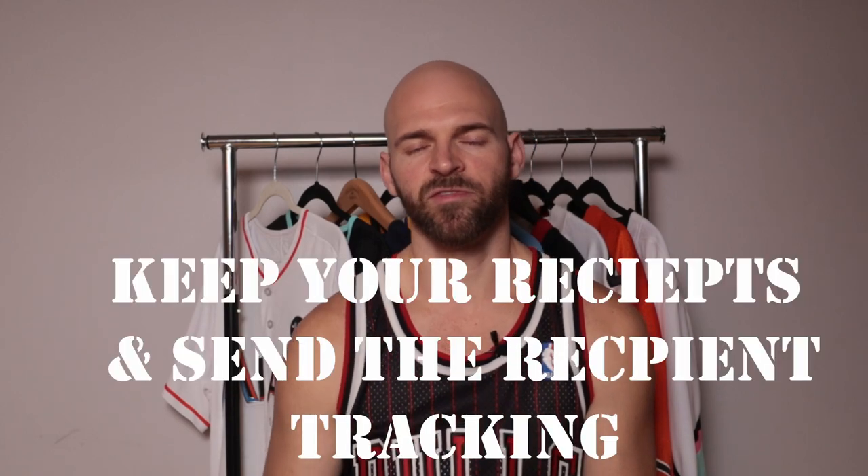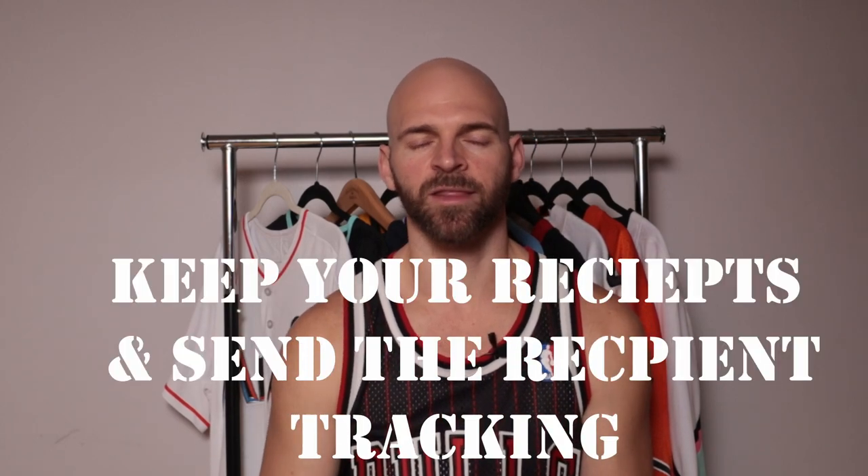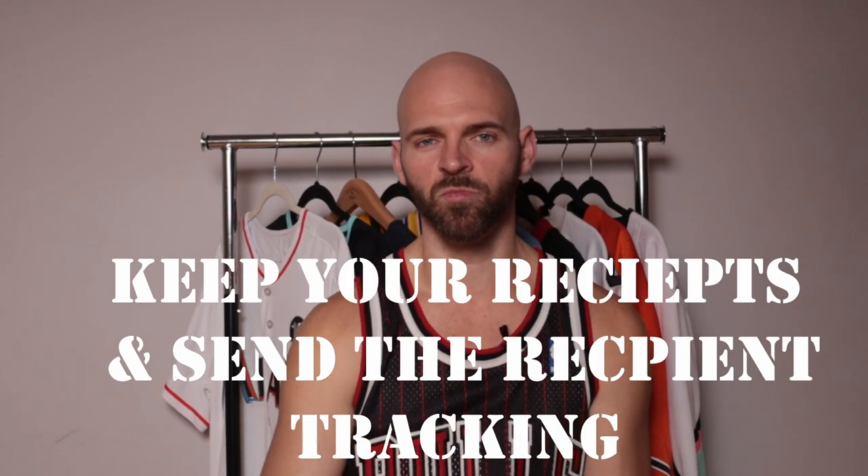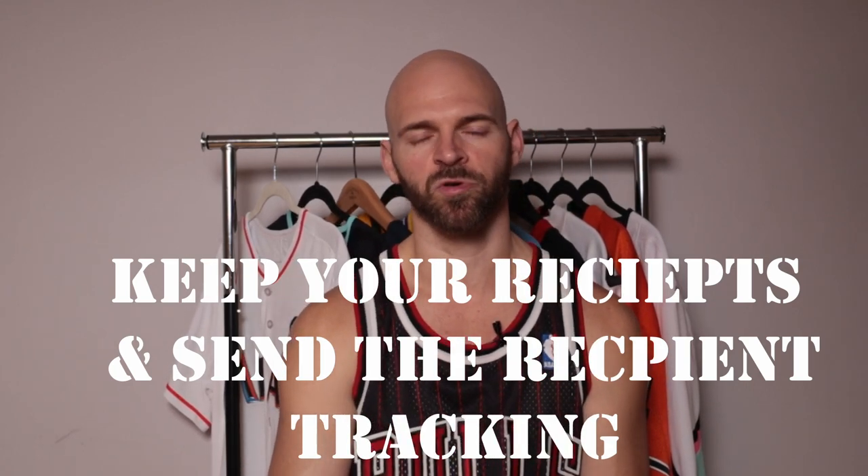As a couple of added tips: always save your receipts — they have the tracking on there. If there's an option to send tracking to your email and print the receipt, do both. If there are any problems, you're going to need that tracking number. Shipping a jersey has a few steps to it, but if you perfect it, it's going to save you in the long run. If you enjoyed the video, please like and subscribe, and if you have any questions don't hesitate to ask. Let me know in the comments if there's a video you'd like to see in the future — I'll see you at the next one.